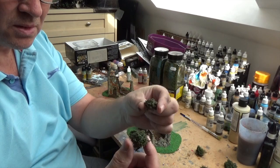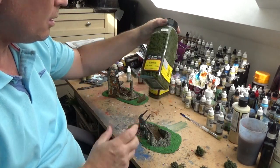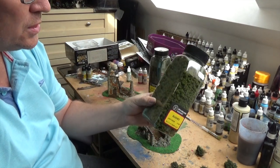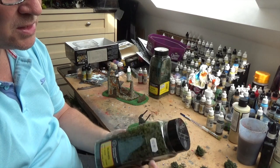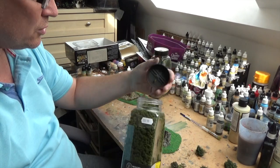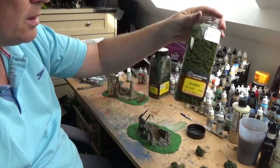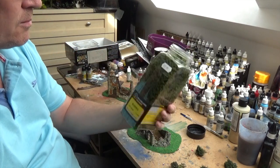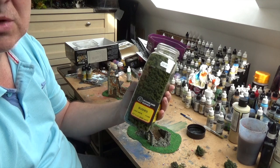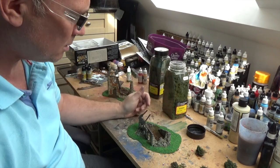I've cut the hedge up into some smaller parts and I'm going to be using that. I also use the Woodland Scenics bushes - these are quite expensive at about 13 quid from the local hobby shop, but you do get a lot. Normally you're sparing with it and don't use loads, so it'll last you a long time.